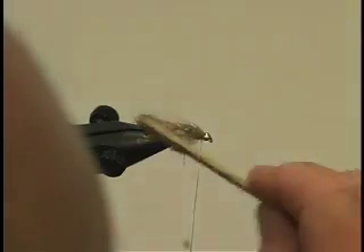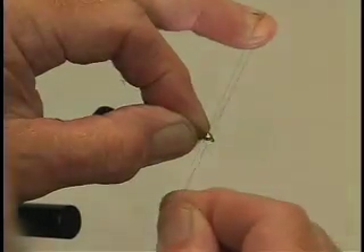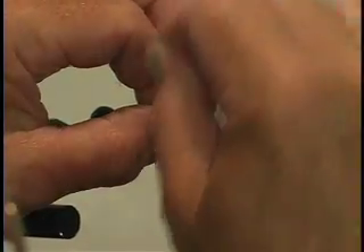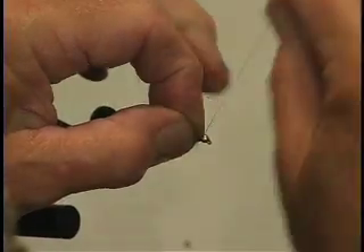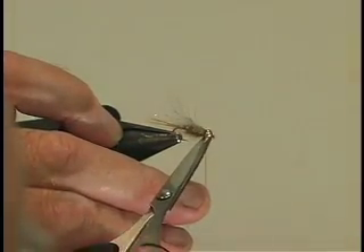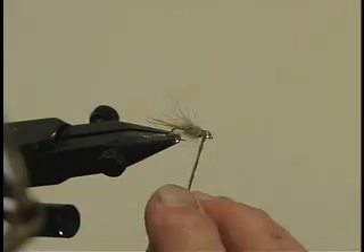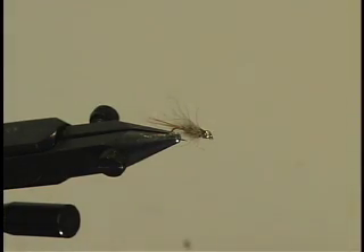You can see the broad gold rib beneath the hairs here. Now I'm going to finish off with two double half hitches. There we are — chop it off. And then we're going to apply a little drop of varnish, just a finishing touch. Not too much — you don't want it too much on your hairs. There we are, that should be enough to hold it in place.